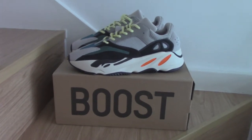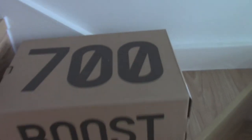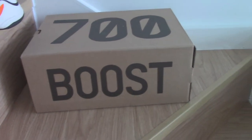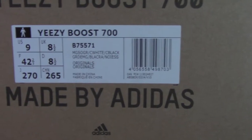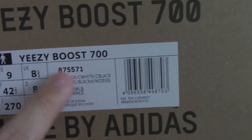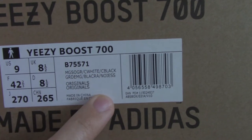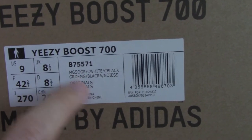Now let me show you a quick look at this pair. About the shoe box — you can see it's brown on top with 'Yeezy 700' and the Boost header on the side. Here is the Europe size tag: size 9, and the code number for this pair is B75571. That is the information for this pair.